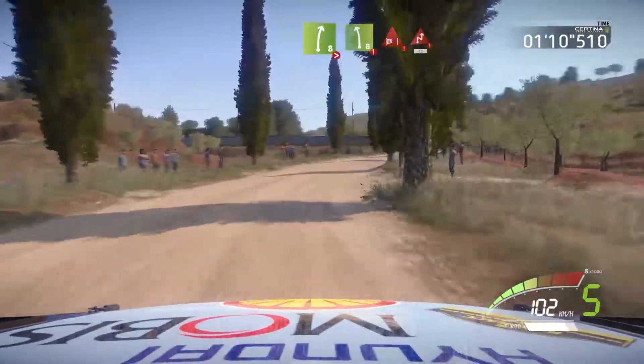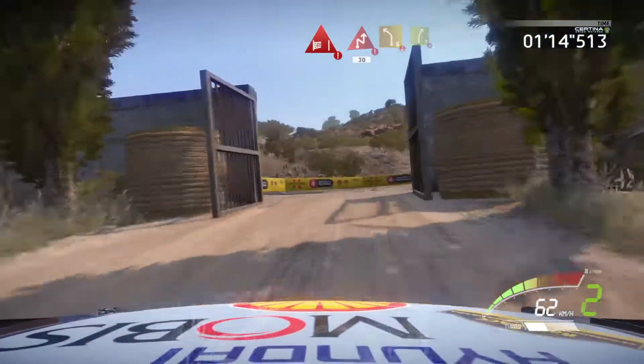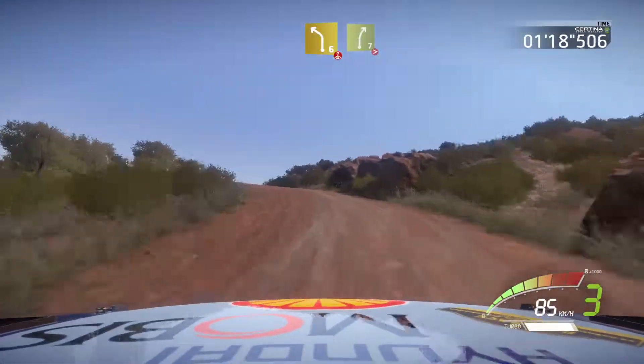And danger, left 8, hard brake, through gate, chicane right, 13, left 6, over crest, and right 7, over bumps, very long, tightens 5.